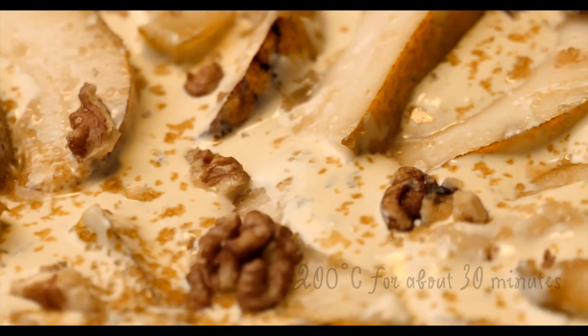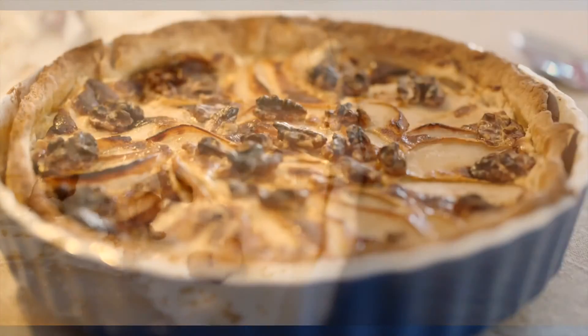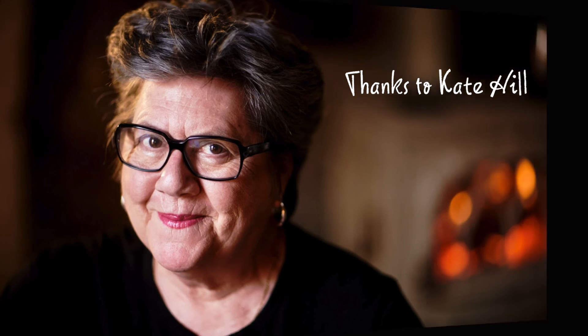Put it in the oven at 200 degrees for 30 minutes. We served it with a nice salad from the market and a Rioja from our Spanish wine supplier in Edron. Thanks to Kate Hill — it's her recipe, thank you very much Kate, bravo. And thanks to Photogma Film Production too. We'll see you next time for another video.